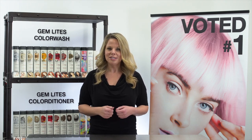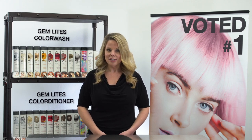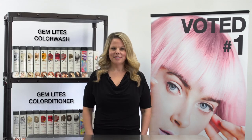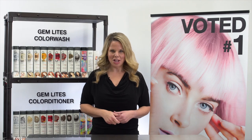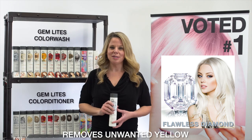To use, apply to damp hair, lather, and rinse. You'll know that all the color has deposited when the suds turn mostly white. If you'd like to see more intensity, a second or third application is recommended.